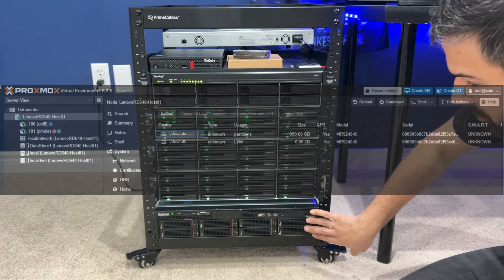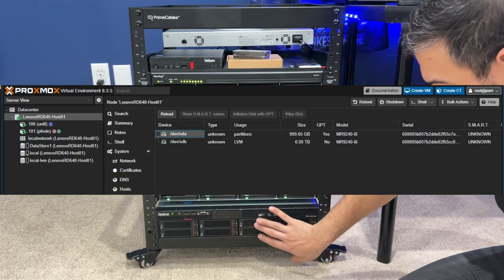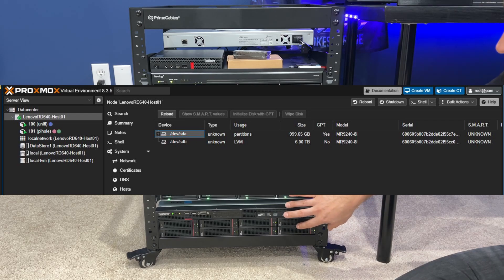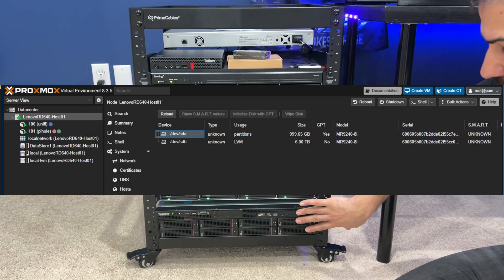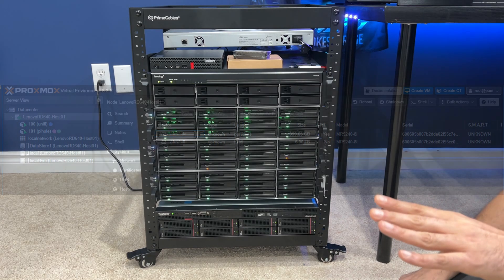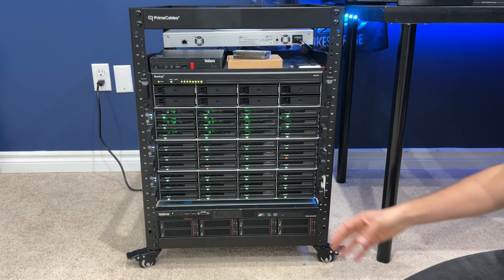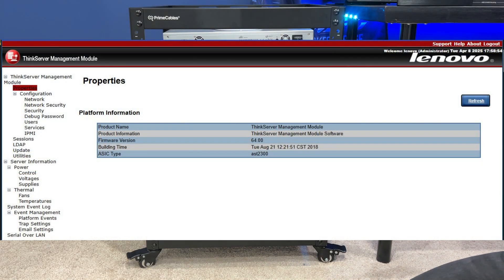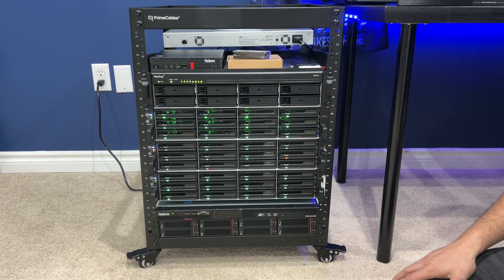I built a second datastore with the rest of the hard drives. They used to be one-terabyte hard drives, and now they're two-terabyte hard drives. I have six terabytes of usable space, and these hard drives are in a RAID 10 configuration — the RAID controller would not let me do anything other than RAID 10. Also, this box can be remotely turned off and on with the remote management console, which is pretty cool. I can turn the server off at any time through a web browser.